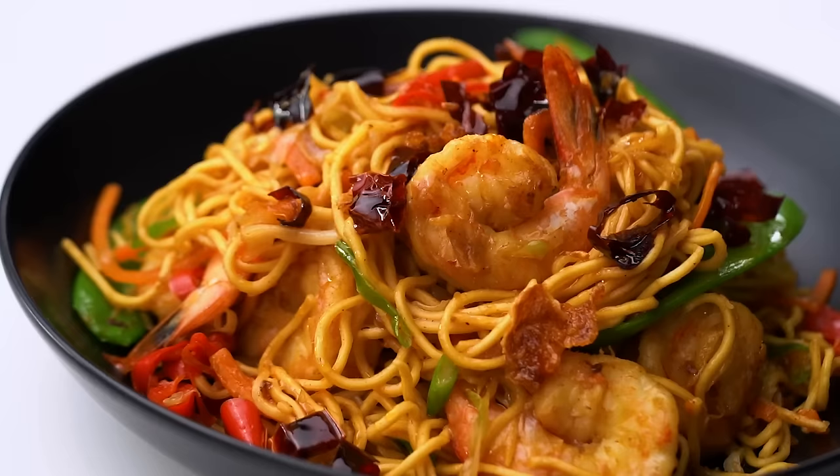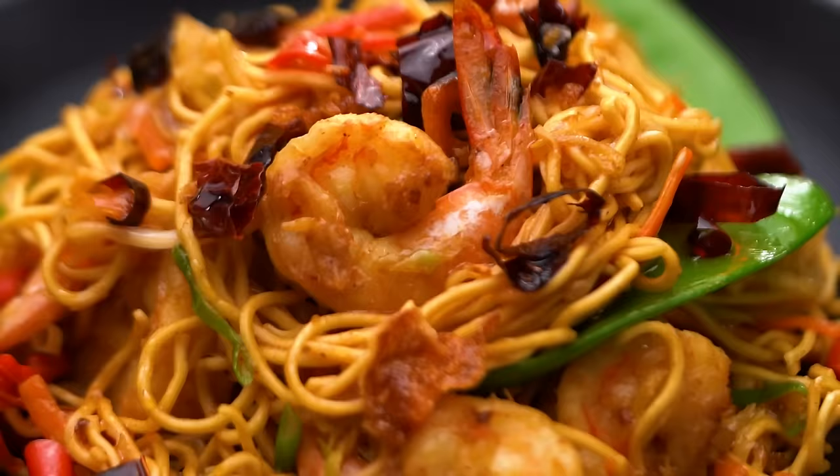Wok toss noodles — easy, right? Well, I have a few tips and techniques here that are going to make your noodles even better. Let's make the best spicy prawn chow mein noodles. Stir-fried noodles are a simple dish, which means there's no room to hide — let's get everything absolutely perfect and then we get the very best noodle.